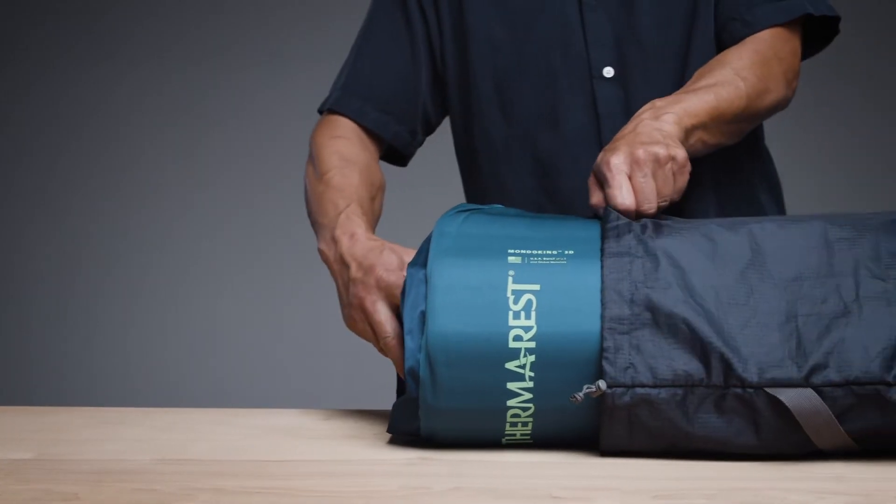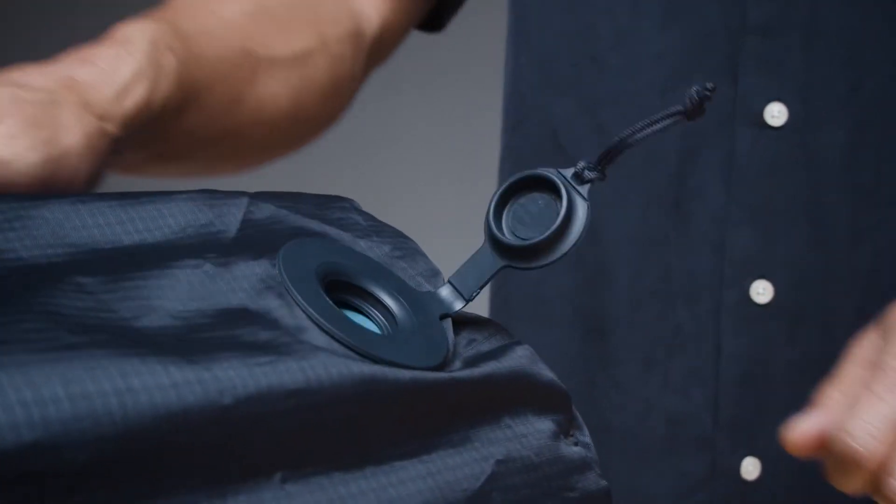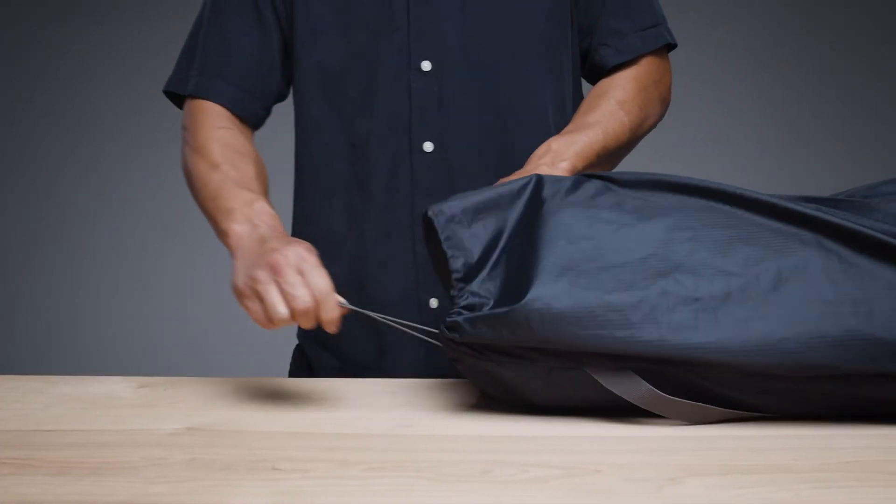Finally, some pump sacks, like the one included with our Mondo King 3D, are built directly into their stuff sack so that you never accidentally leave your pump sack at home.